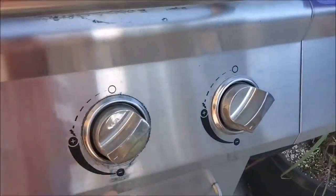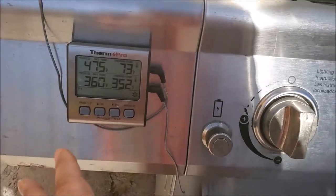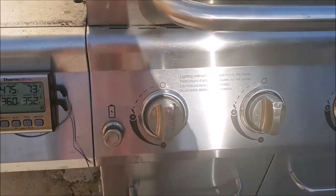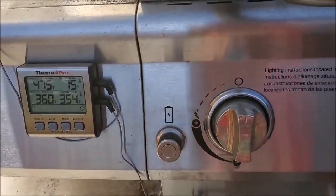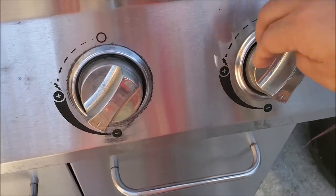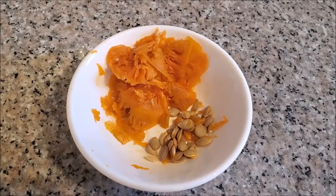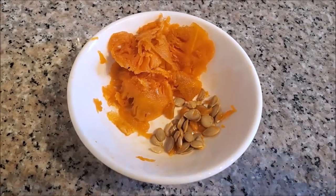I adjusted the knobs a little to get my desired heat. Today is actually a bit windy and the wind factors into the temperature. When I see it going above 350 I turn it down a little bit. Right now it's steady.